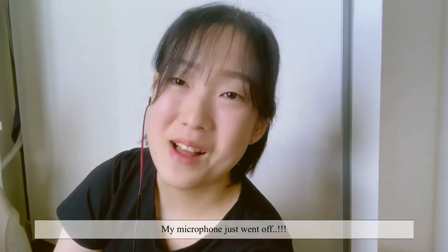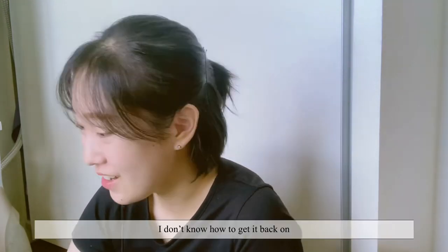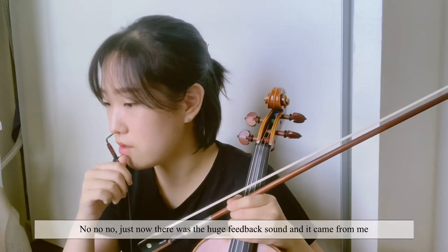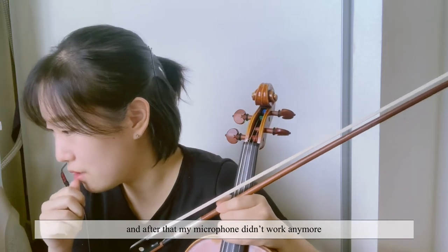Hello — my microphone just went off. There was a huge feedback sound and then my microphone cut out. I don't know how to get it back on. Hello? Just now, there was a huge feedback sound — it came from me. And then after that, my microphone didn't work anymore. Can I try playing something again?